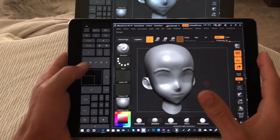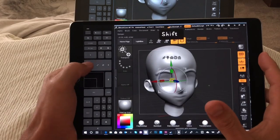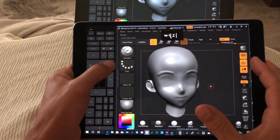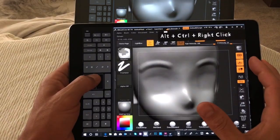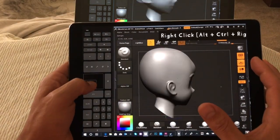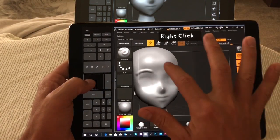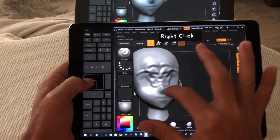So here you can see the artist pad is working nicely — undo, redo, we're going to zoom in, zoom out, rotate, right-click navigation here, and draw with our fingers if we want.